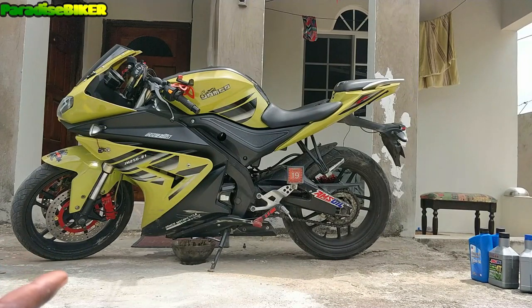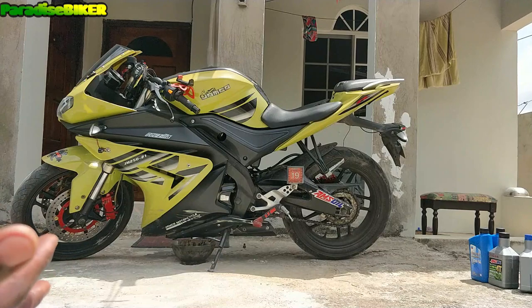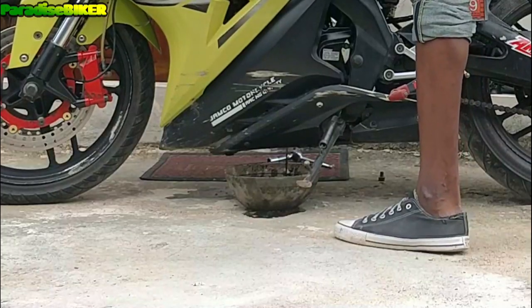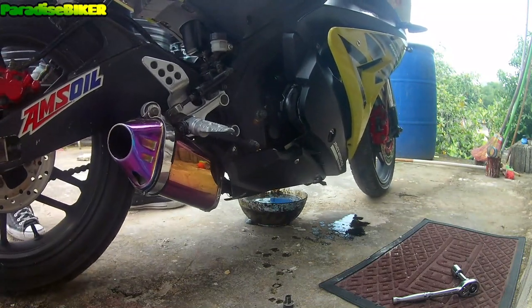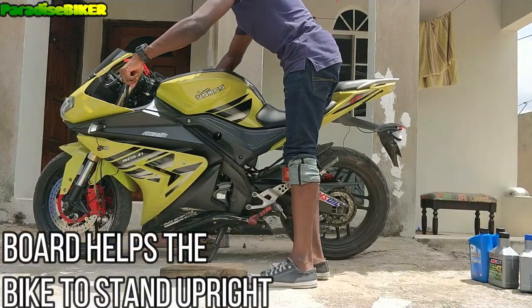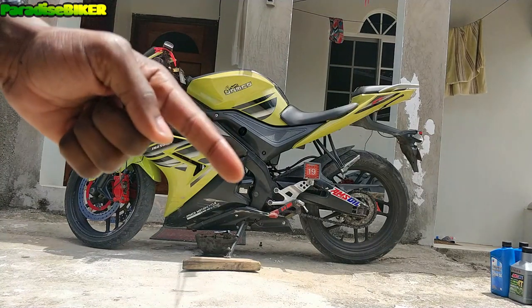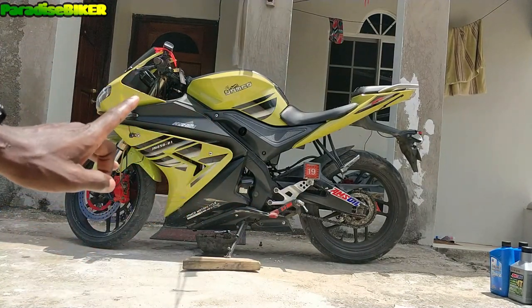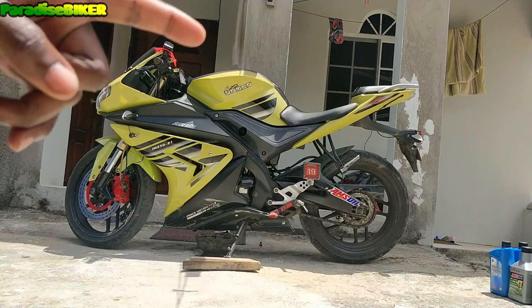Just to ensure that all the oil is out, I'm going to go around and give the bike a little shake and tilt it a little bit. All right, so basically all the oil drained out. Now what we're doing is putting back the screw — that's the oil screw — and we're gonna just screw it back up to close the oil drain part, then we're gonna put in new oil.